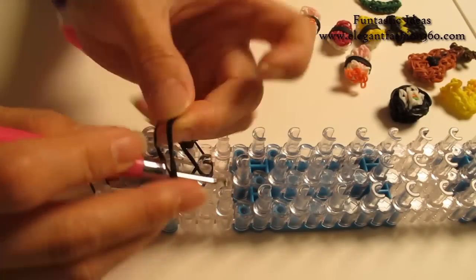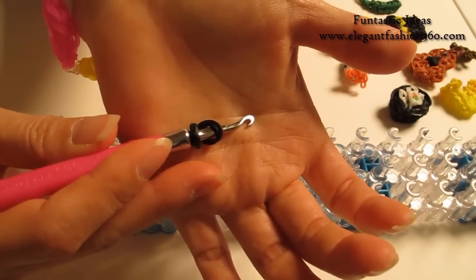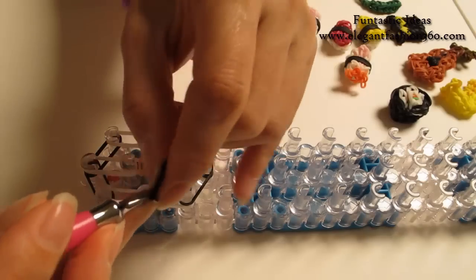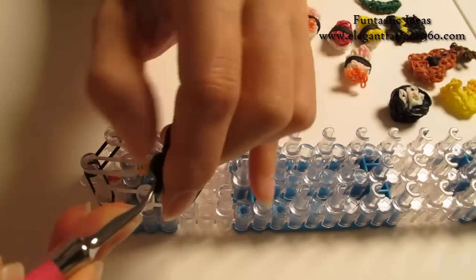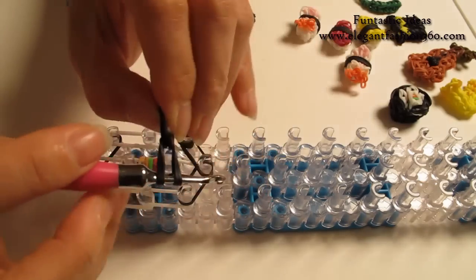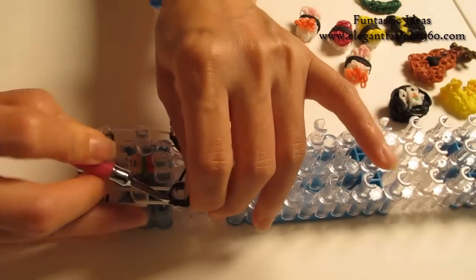Take two bands, twist it only one time — you will see four rings here. Take another two bands, bring it in here. Put both ends on here, place right here on your right.